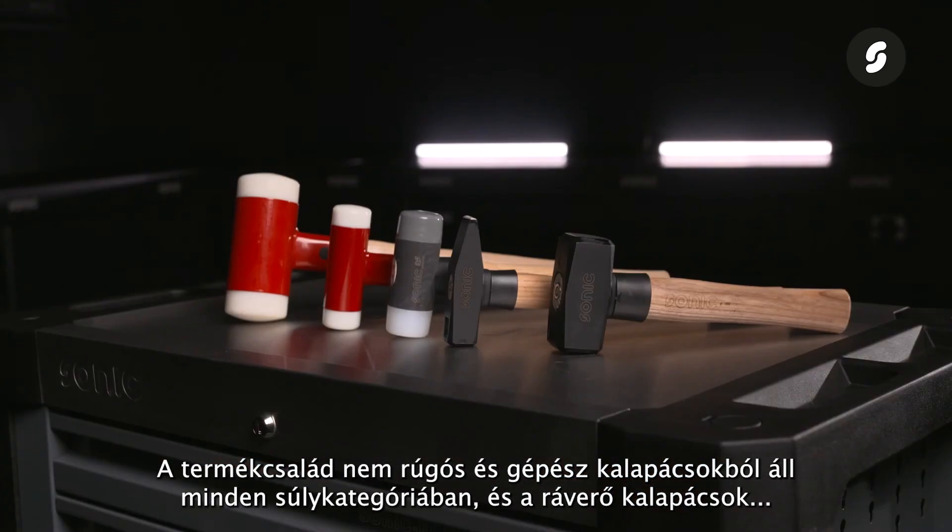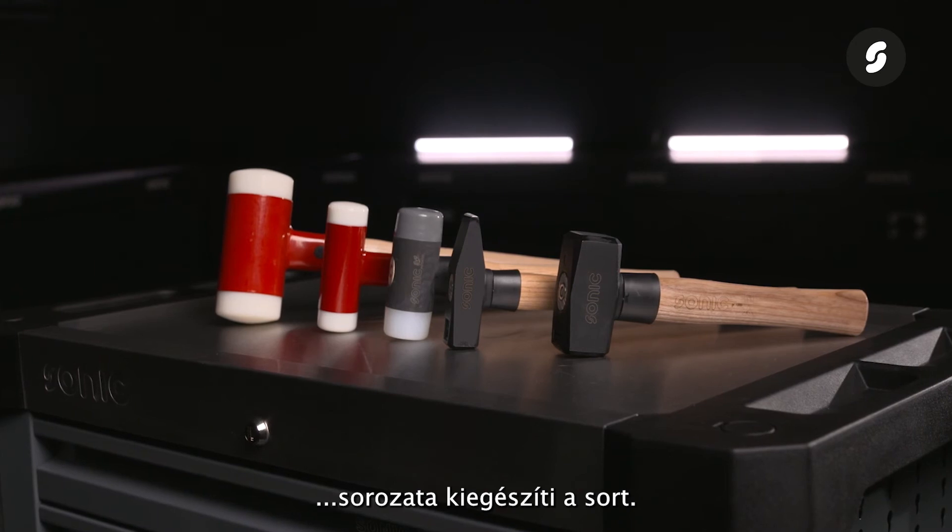The range consists of non-kicking hammers and machinist hammers in every weight category, and the series of stoning hammers completes the line.